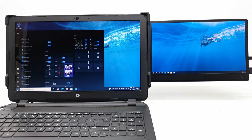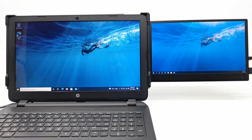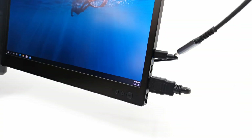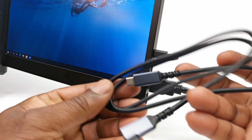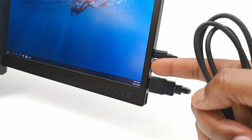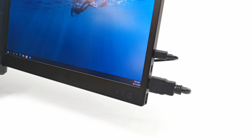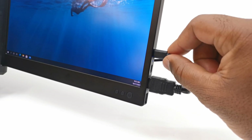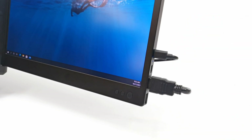This is what it looks like after it's completely set up, and connecting the cables is fairly straightforward. If you have a notebook with a type C display port, you only need the included type C to type C cable. If your notebook only has an HDMI port, you will need to use the included HDMI cable and the USB-A to USB type C cable to provide power.